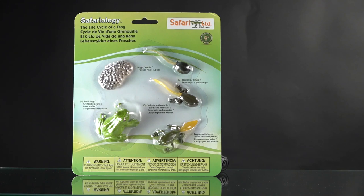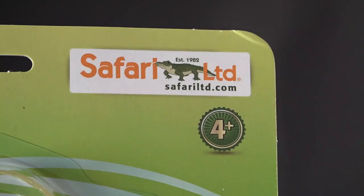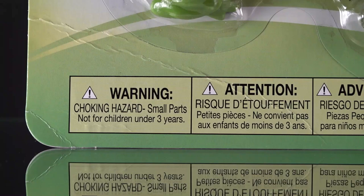Today we're continuing the review of Toys That Teach. This is by Safariology and it is the life cycle of a frog. This is a cool kit, and unlike some of the other Safariology kits, this one has five pieces in it and is for ages four and up.